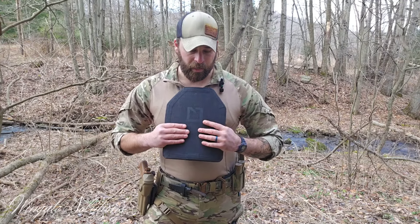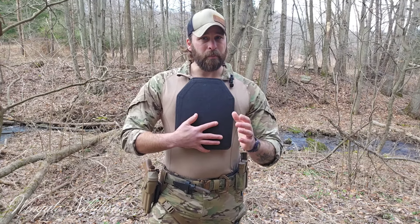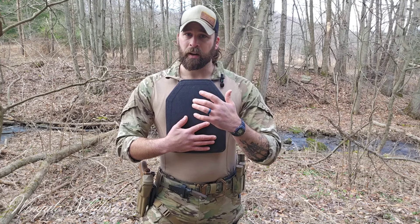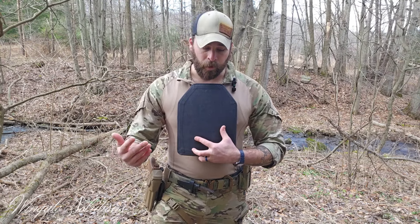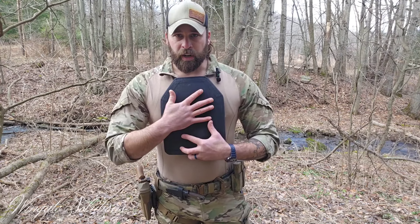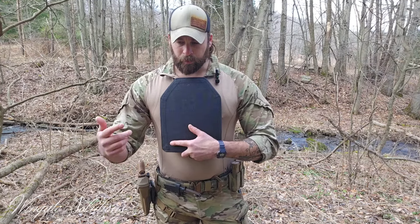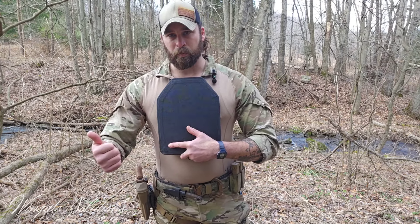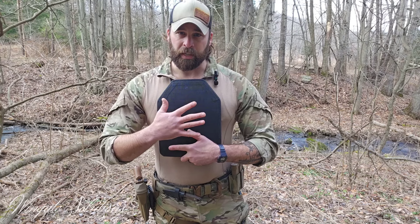Real quick on sizing and what plates I use: these are Hesco 3810s. They're kind of middle of the road, a little pricey, but I'd recommend saving up and getting a good set of plates. They're going to wear well, be lightweight and comfortable, and stop the threats you want to stop. Do your research on what plates you want, but don't cheap out — they're not going to stop what you need, you can't trust them, and they're going to be uncomfortable and probably heavy.